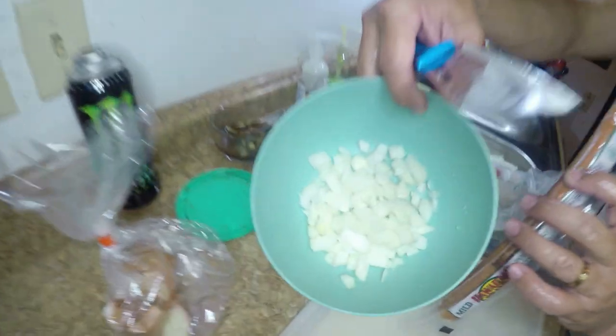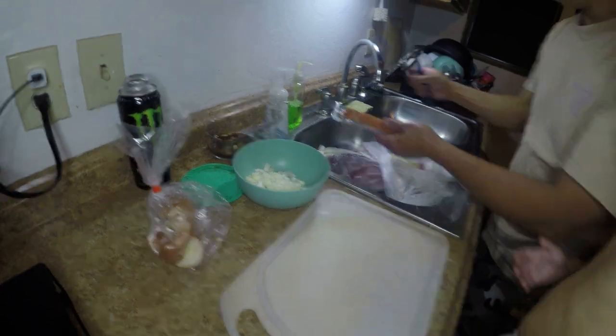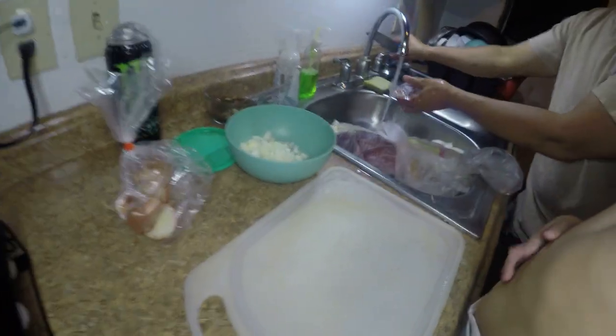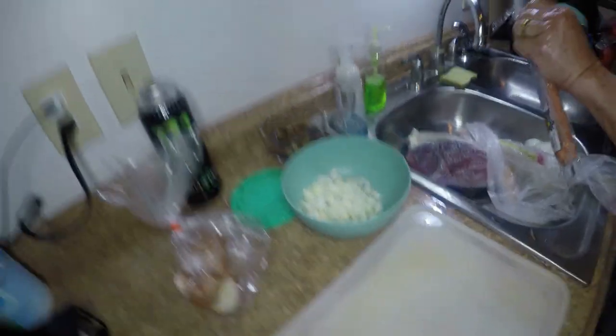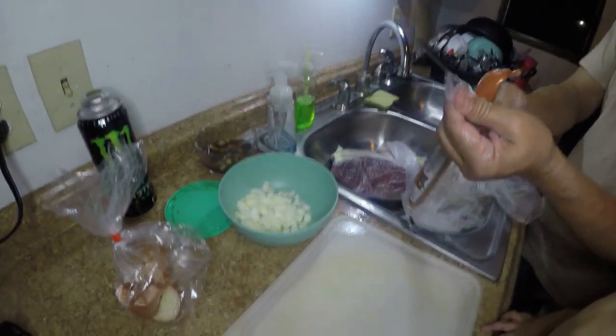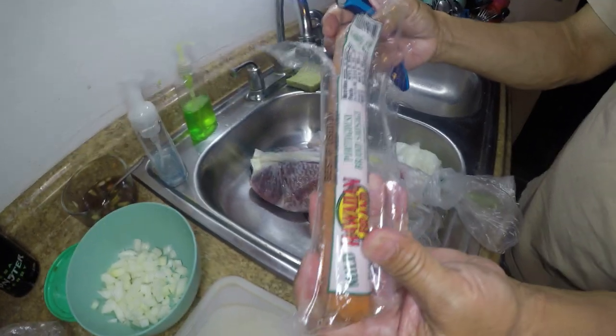We've got half a round onion — can be preference, yellow onion or sweet onion. Low key, it was kind of only what we had on hand. Preference: I would go sweet onion, but yeah, that's what we had on hand. We've got your average Hawaiian brand mayo — the Digler, as we call it. If you guys ever saw the movie Boogie Nights, you'll know why we call this bad boy the Digler.